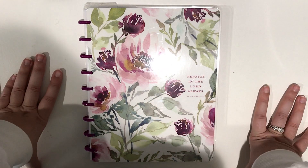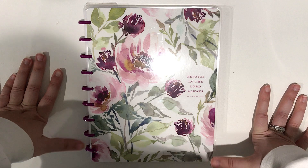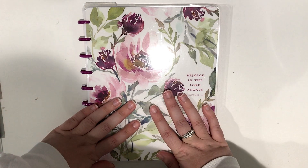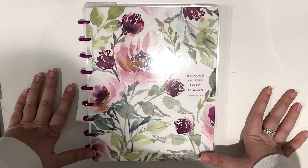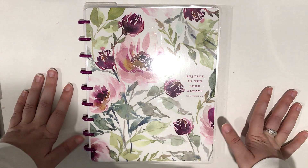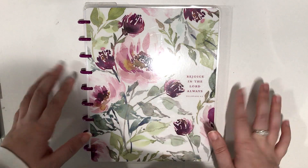Hi everybody, welcome back to my channel. I hope you all are doing great today, and hello if you are new here. My name is Stacey. I make weekly planning videos with the Happy Planner System and I would love to have you join our family here and consider subscribing to this channel. I would really appreciate it and I hope you enjoy this video.